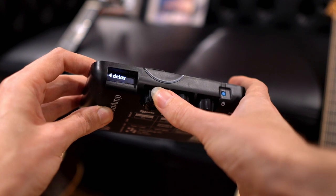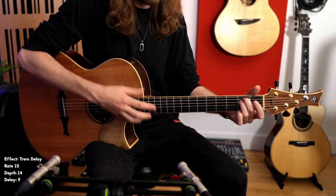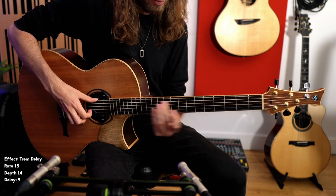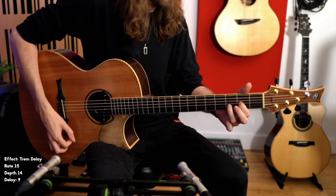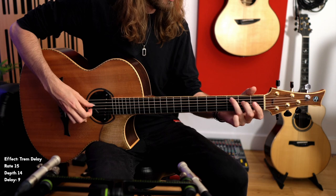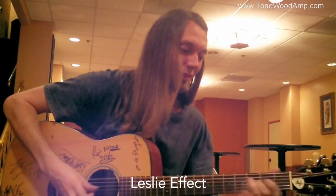The next effect — number five — is a tremolo delay, something a little more unusual and not something I've used a lot, but it's very cool to have included. Then we have number six: the Leslie speaker effect. I find this works exceptionally well if you feed it signal from a magnetic pickup rather than a piezo — it replicates that electric guitar quality and keeps it really clean.